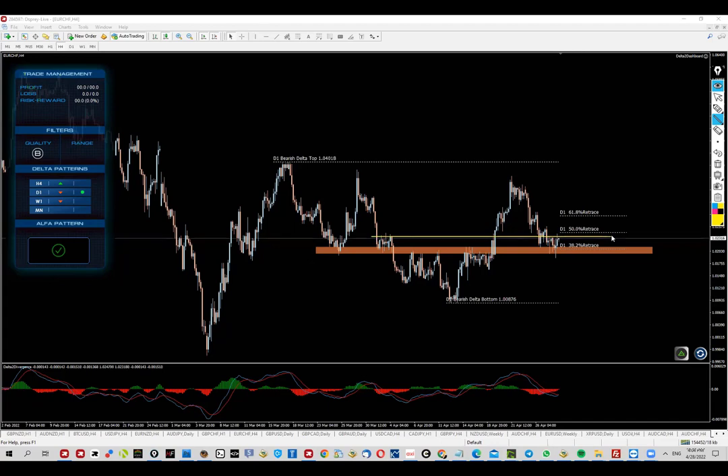If we drop some levels on the chart — pretty much split into three parts: this one, this one, and that one — we're currently right there and the price is very nicely bouncing. Look at these spikes; the bulls are not letting buyers push the price below the zone. This is what price action is telling us.